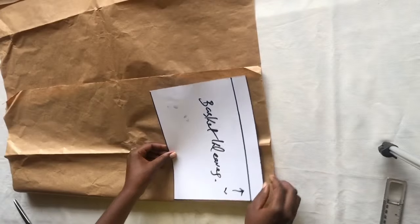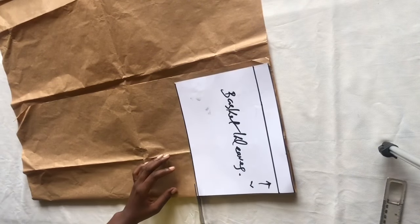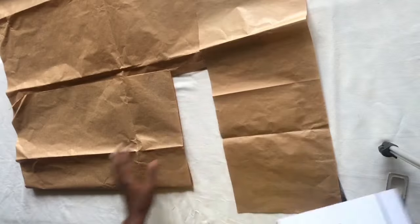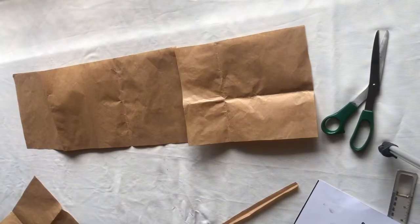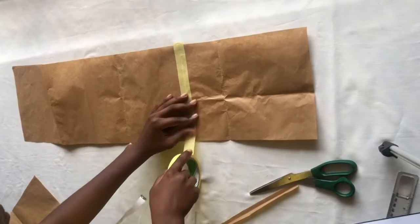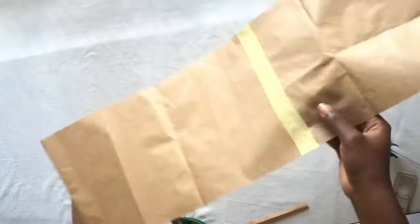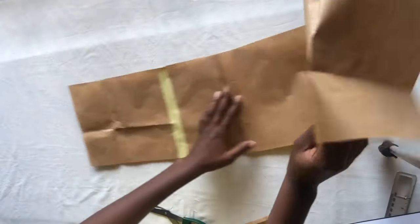I go ahead to label these basket weave sections. Next I brought a fresh pattern paper and cut out the front part on fold. For the back I cut them as two separate pieces, then use masking tape to join them together. After that I mark out the dimensions for the basket weave — I'm going for 1.5 inches by 1.5 inches — and get my marker to mark that out.